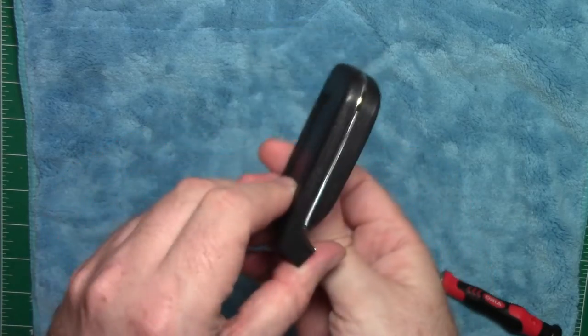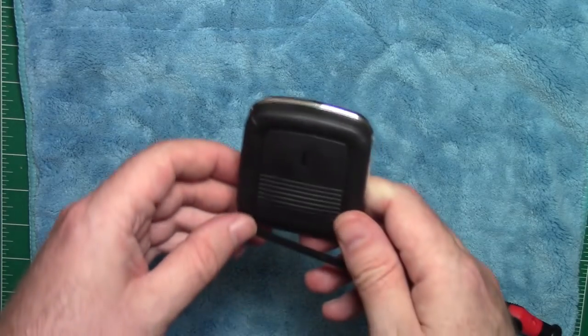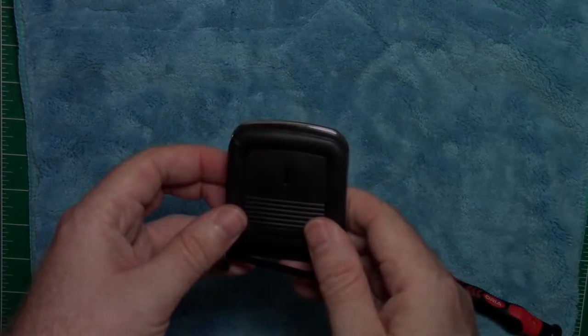That's step five completed — an easier step. You can see the seat looking pretty good. That's step number five.